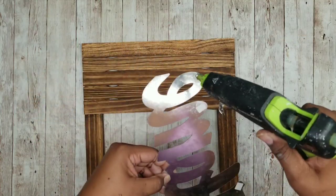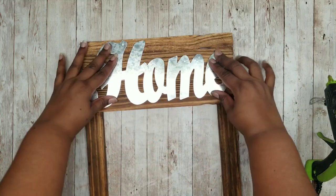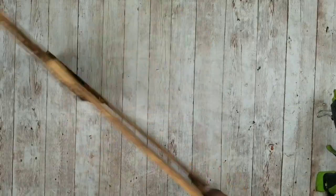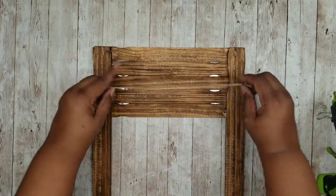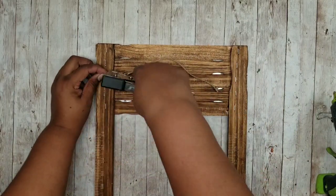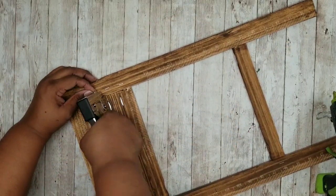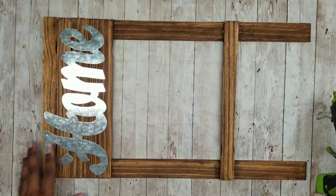Now we can add it on — I'm going to put a dab of hot glue on each one of the corners of that sign and then center it right at the top. We are going to add a piece of jute string with knots tied on each end, and this is what I'll be using to actually hang our piece. This is a really lightweight piece, so this will work perfectly. I'm just going to apply two staples on each end, securing it into place on each side, and that will be enough strength to hold this piece up if you want to hang it instead of lean it.